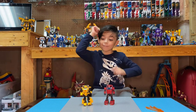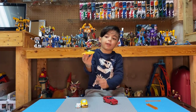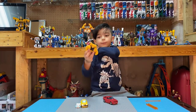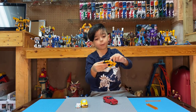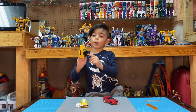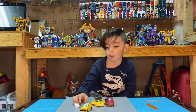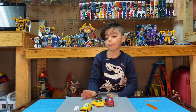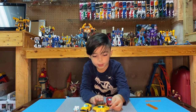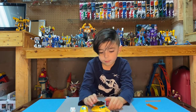Now it's time to transform him. Bumblebee looks like this in his vehicle mode. This is the first impression he ever made on Transformers. This is my first Bumblebee — the Spike and Bumblebee 2-pack — and this is my second one. Look how big the new one is, and look how small the other one is.